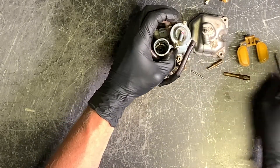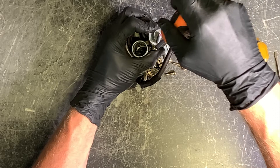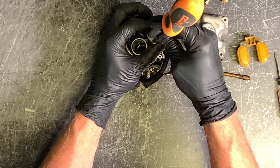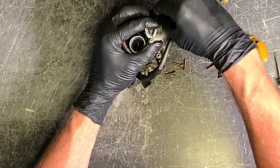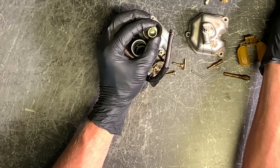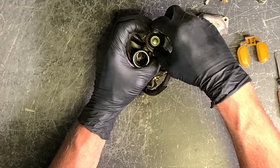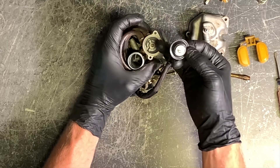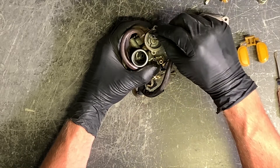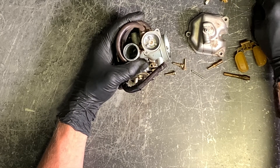Going to pull this diaphragm off and take this hose off. There are two Phillips screws here — I like to keep my finger over top of this because it is spring-loaded. There's a rubber diaphragm underneath and you don't want these pieces flying all over the place. Remove those two screws, take the top cap off — there's the cap, the spring, and here is your diaphragm. Make sure when removing it that you don't rip or tear it at all. Inspect it and make sure it's in good condition.